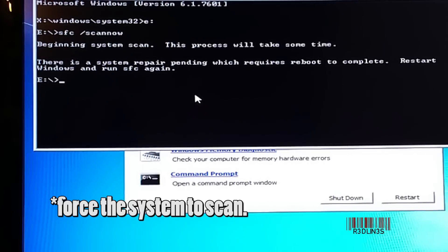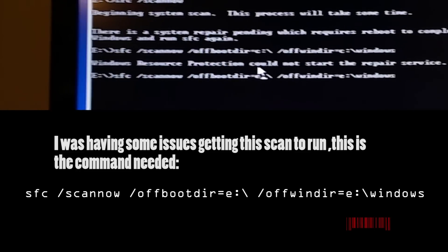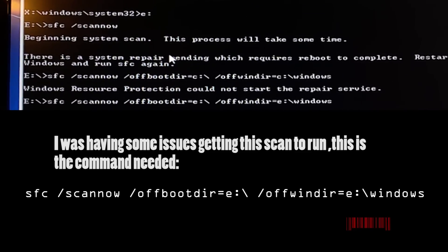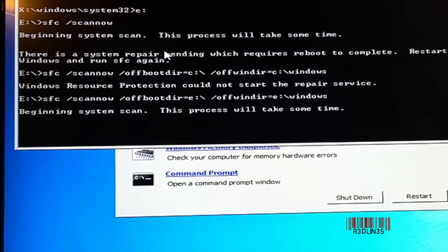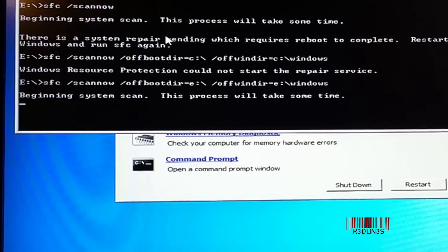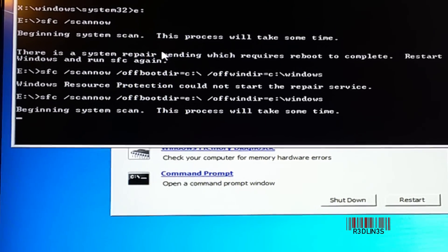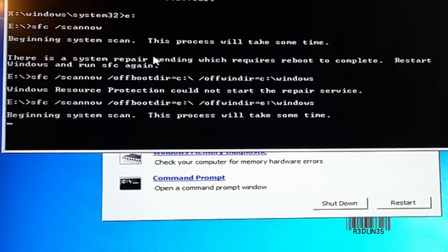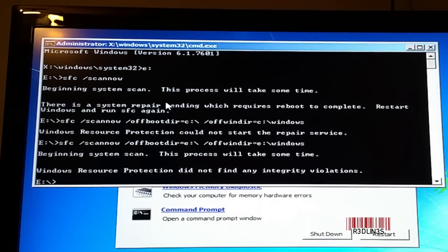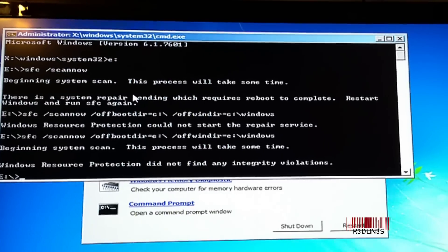We're going to put in another command which will force the system to boot. I changed to E, used the boot dir E colon slash, and offwind dir E colon slash Windows, and hit enter. It's got to be the partition that your Windows is installed on — I went with C as default first just to try, it didn't work, so we went with E. Windows Resource Protection did not find any integrity violations. So according to this, our system is running just fine — however, we know it's not, so we've got to move on to the next step.